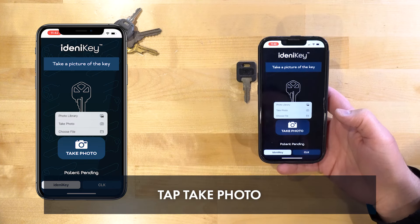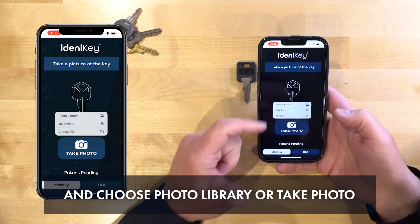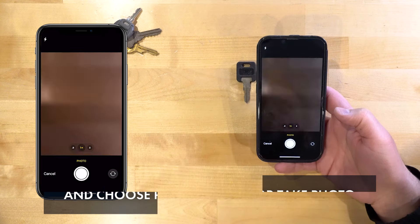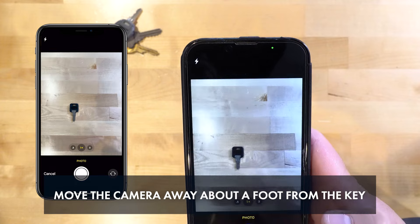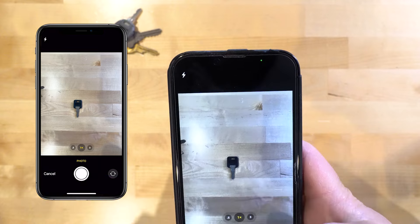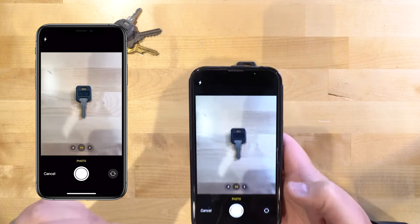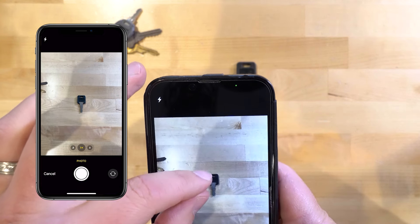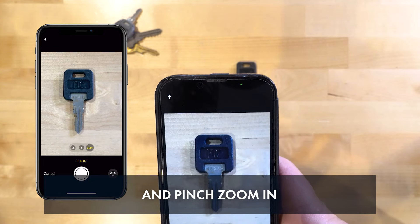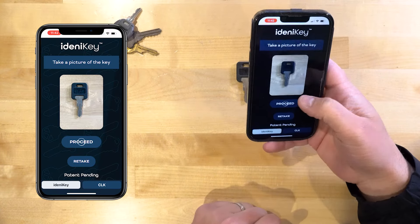We're going to click the take photo button. From here we can either upload a photo from our library — a customer or someone could send you a picture of a key and you'd be able to identify the blank just from the pictures they send you — or in this case we're going to hit take photo. I'm going to get the camera about a foot, 10 inches or so up. If I put it too low you can see how it has all these shadows, and we want to be able to see the keyway. So we'll pinch zoom in to about a foot up, get a nice image, and take that one. You want it to be clear and looking pretty good.